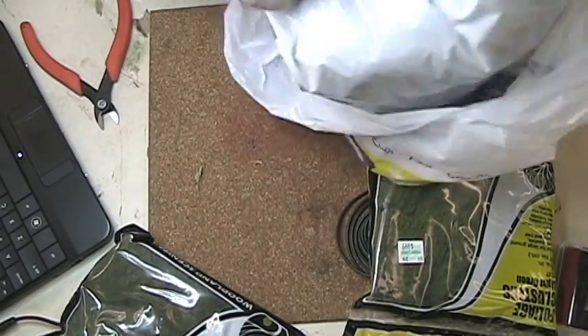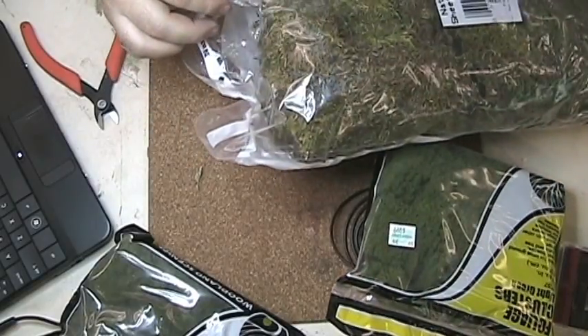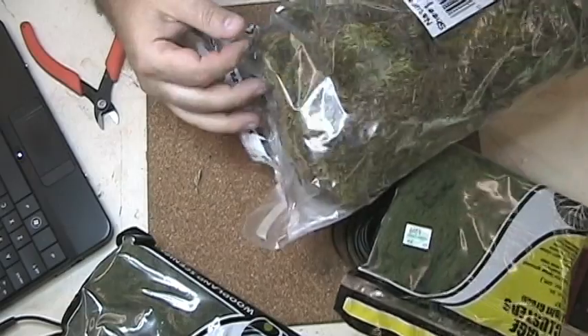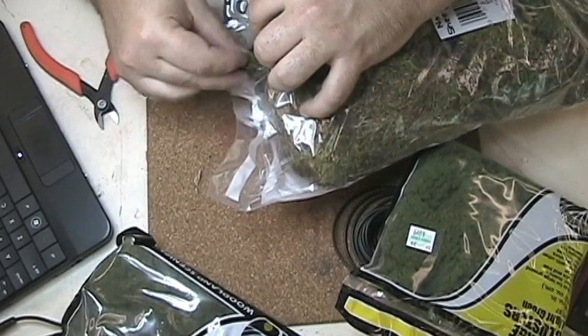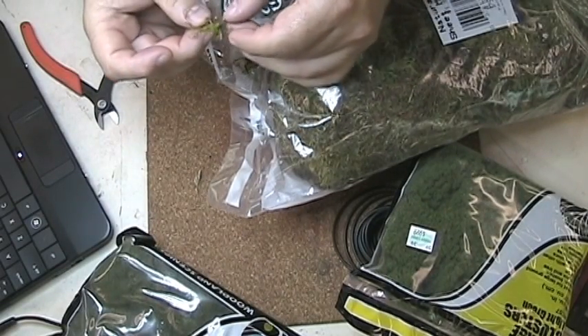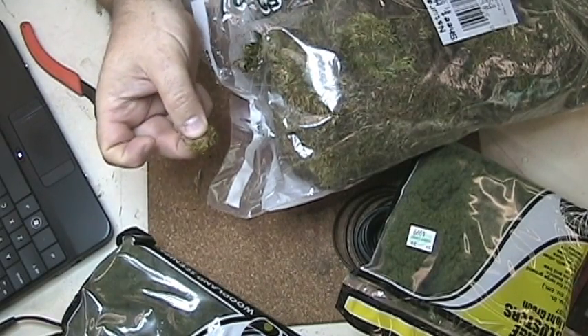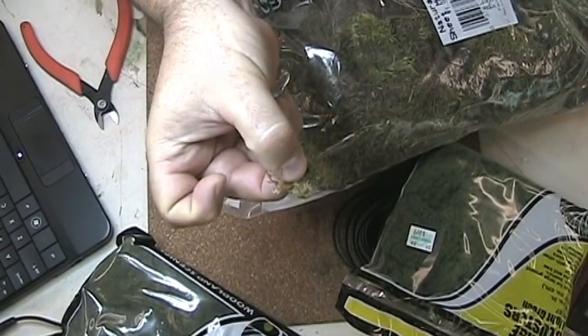I've got some of this natural moss. I'm not sure if I'm going to be able to use it — it was relatively cheap. The only drawback is that this could dry out later. I could probably use this as kind of a ground cover in spots, maybe around the base of the trees or something like that. That's got some possibilities.